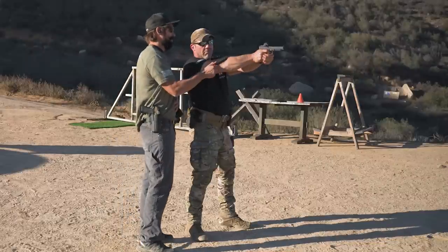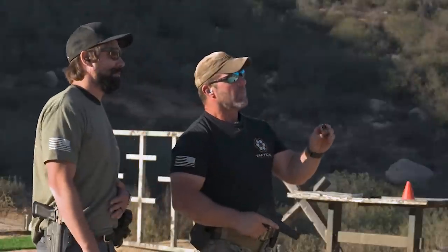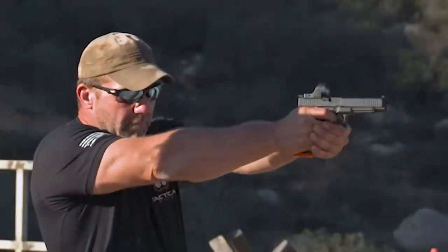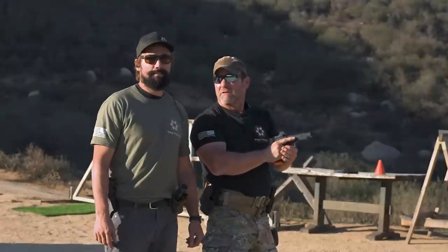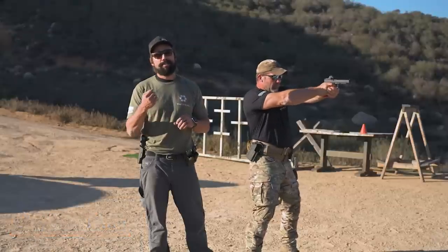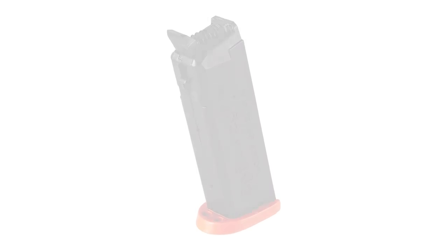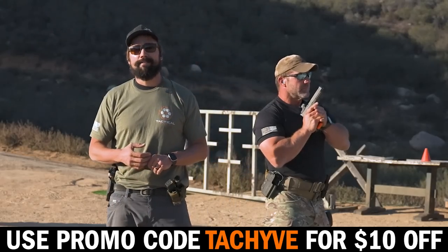If you're living in a striker-fire world, racking the slide after every dry fire rep is not the deal. Pick up a dry fire mag. It fits in your gun just like a regular magazine, and the patented mechanism resets your trigger after every trigger pull, making for faster, more efficient training. We use them and we recommend them. Check them out in the link below and use promo code TACHIVE for $10 off.